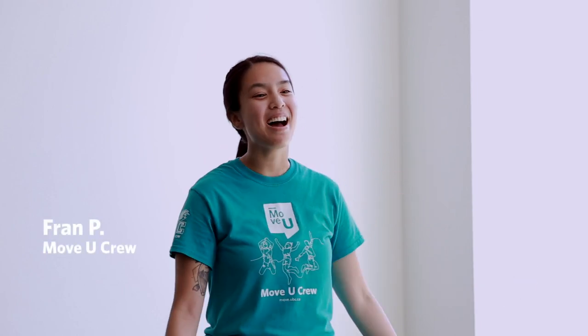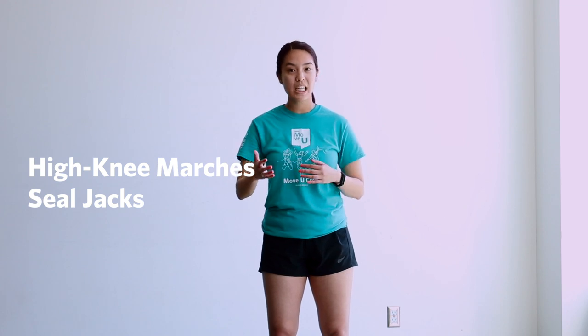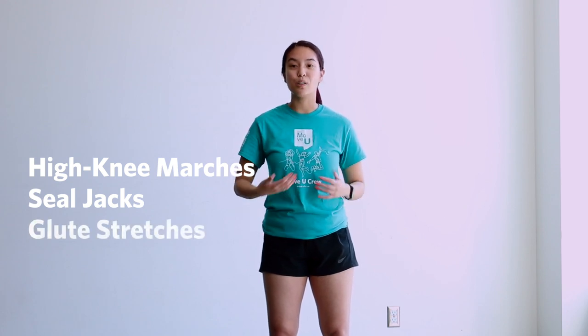What's up UBC, my name is Fran and welcome to today's Random Acts of Exercises. Today we will start off with high knee marches, then move into steel jacks. We're going to repeat each one and then end off with glute stretches.